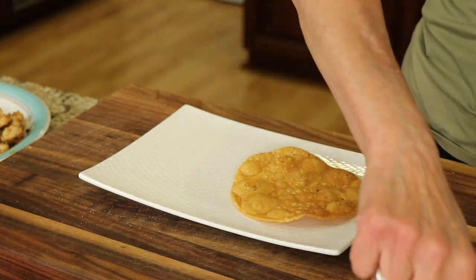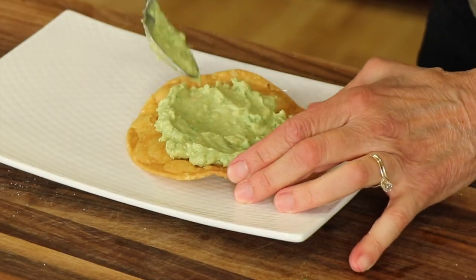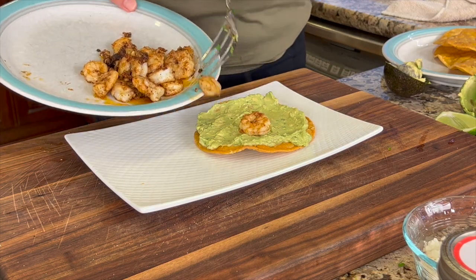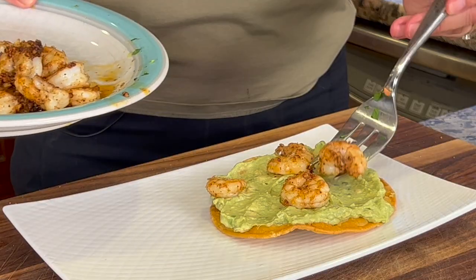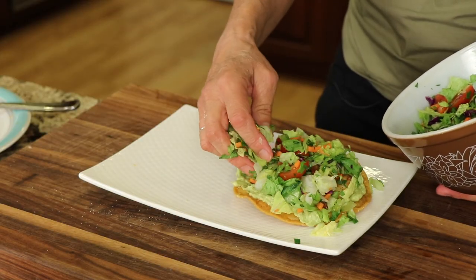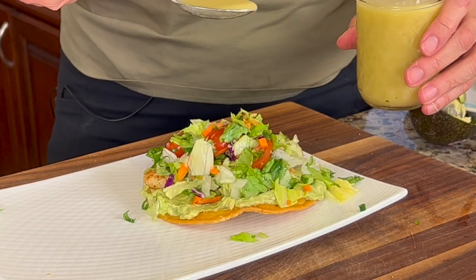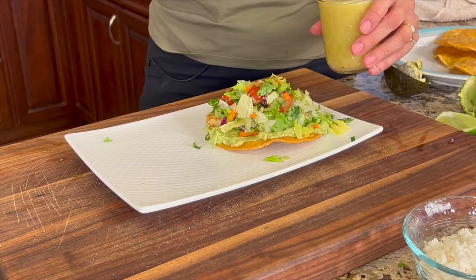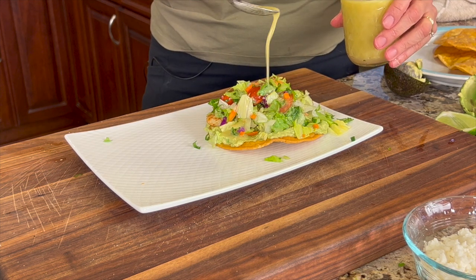Grab a warm tostada shell and add some of that avocado mash to it and spread it into a nice reasonably thick layer. Add on some shrimp — about five per tostada but that depends on how big the shrimp are and how much you want. Now we're going to add that beautiful salad and our secret ingredient I talked about at the beginning of the video — that is our dressing. Most restaurants don't put dressing on tostadas, and I have no idea why, but it takes your tostada over the top. When my dad had his restaurant, we definitely put dressing on our tostadas and they were absolutely amazing.